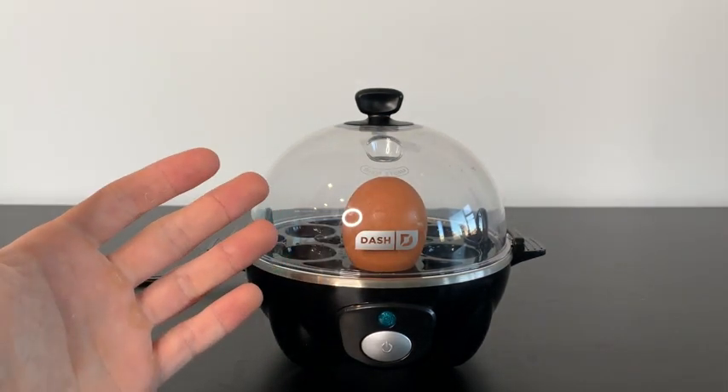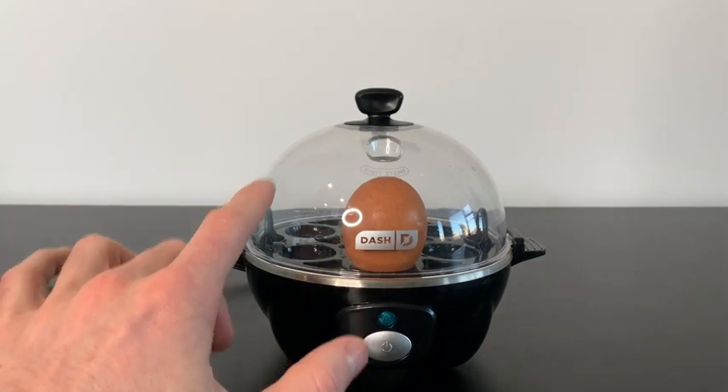If you're someone who wants to save some time in the morning making breakfast, I would highly recommend this egg cooker.